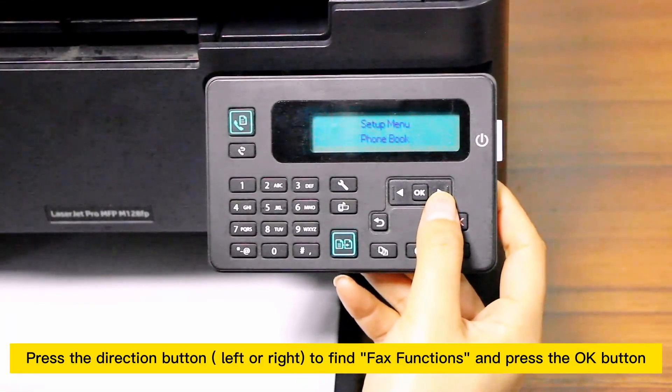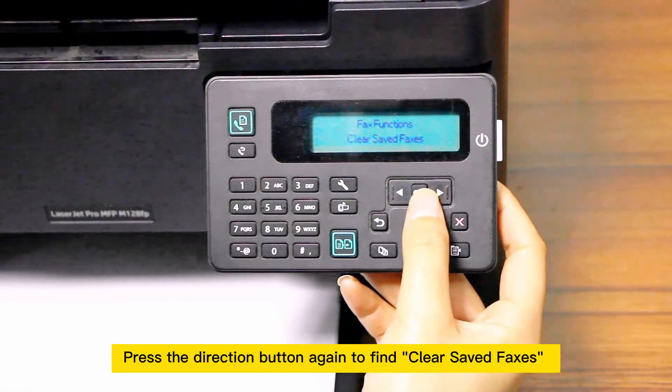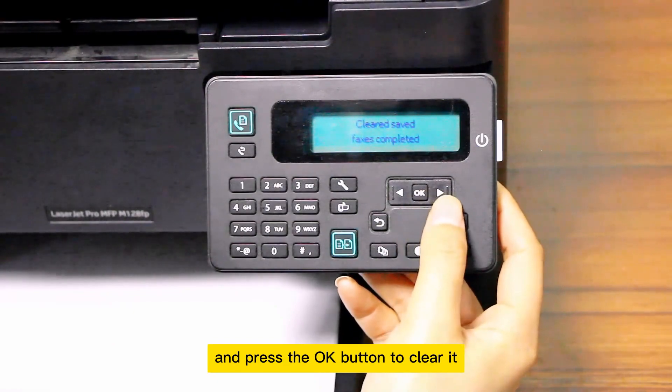Press the direction button left or right to find fax functions and press the OK button. Press the direction button again to find clear saved faxes, and press the OK button to clear it.